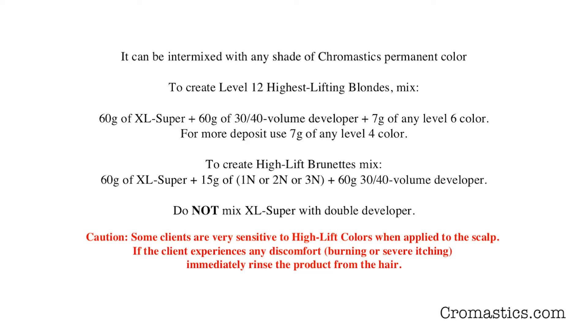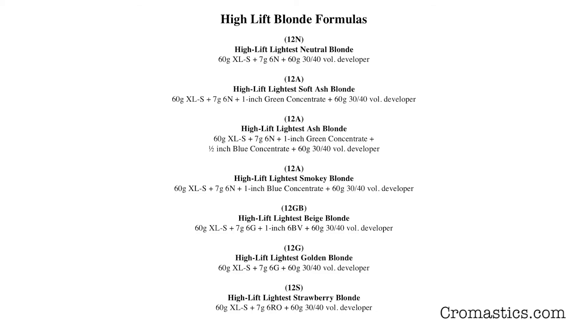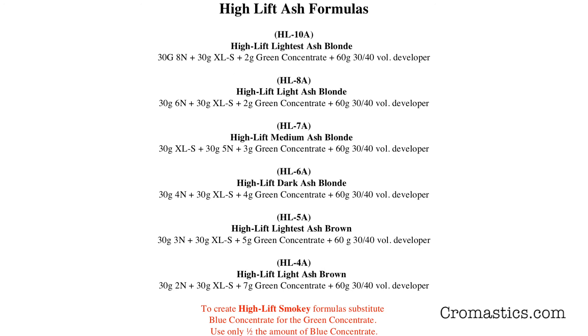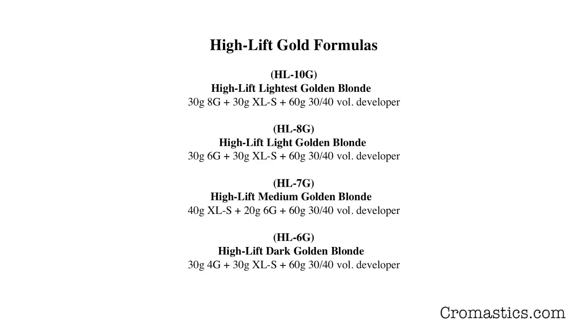Be cautious because some clients are very sensitive to high-lift colors when applied to the scalp. If the client experiences any discomfort — burning, itching, or severe itching — immediately rinse the product from the hair. Here are some color formulas for high-lift blondes, not highest-lifting blondes. The next charts give you high-lift neutrals, high-lift ash formulas, and high-lift gold formulas.